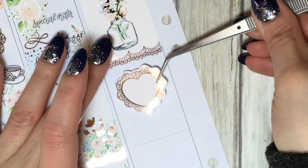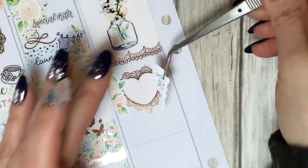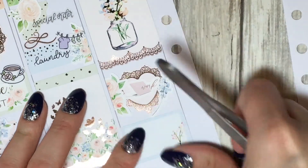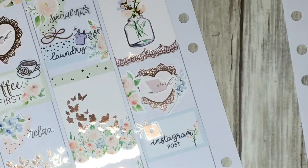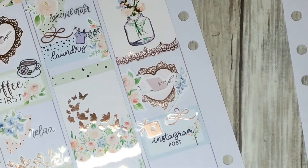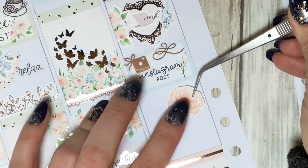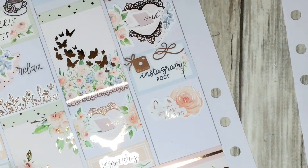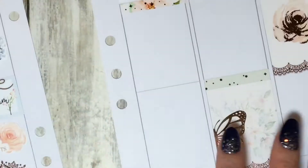I used some of the stickers in this spread. The lace hearts are from Mintu Studio. The whole flowers that I'm using in this spread are from the kit, from the add-on sheet - I think I used nearly the whole sheet for this spread. The Instagram post script is from Happy Shepherd Papery. And then again I'm using a House of Stickers sticker, and the mandala is from Mintu Studio.